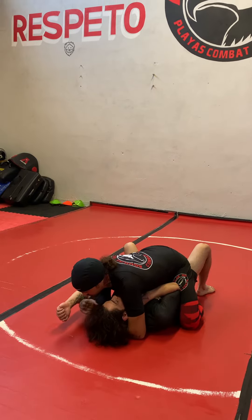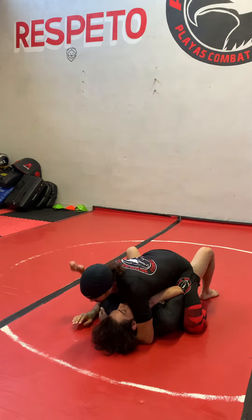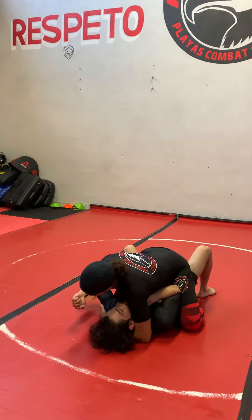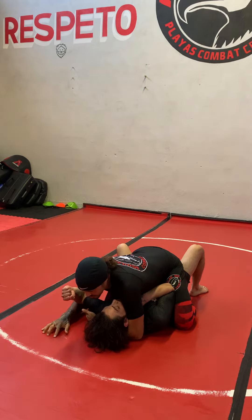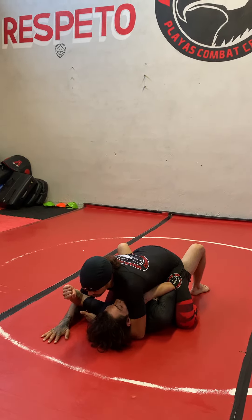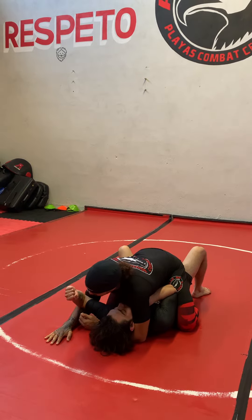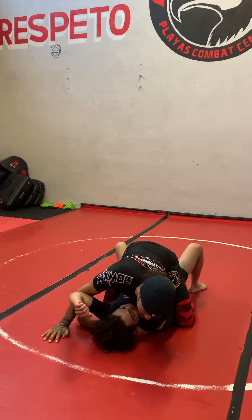And then I get control of his head. I'm going to apply some pressure to give me a little bit of resistance. I'm going to practice walking my arm up, walking my fingers up the mat. When I feel that I can't walk my hands up any further, I'm going to extend my forearm using my entire body.